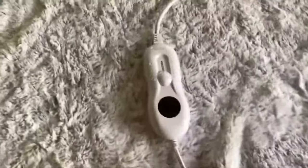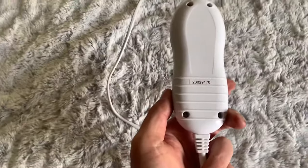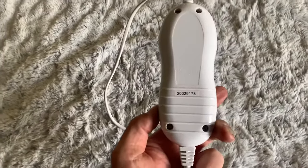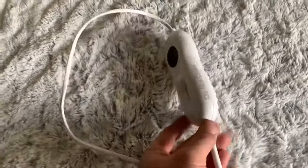I opened up the controller box here to see if we can reset the safety switch — which is an absolutely terrible idea, but I went through the procedure of taking off the cover and having a look.